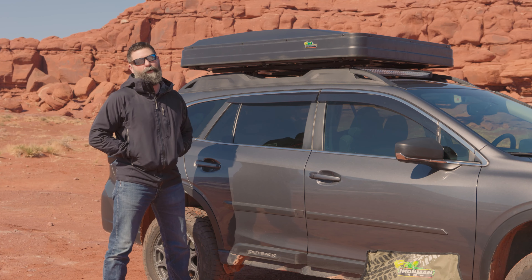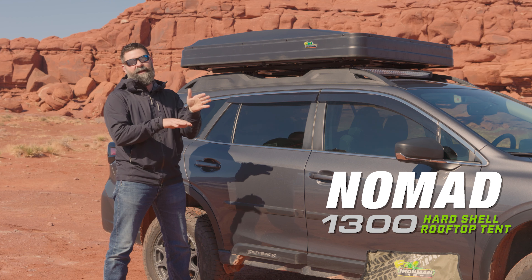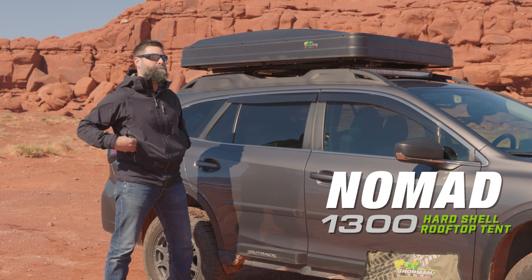This is the new Ironman 4x4 Nomad 1300 rooftop tent. It pops up and opens to the side. I'm going to show you how to set it up.